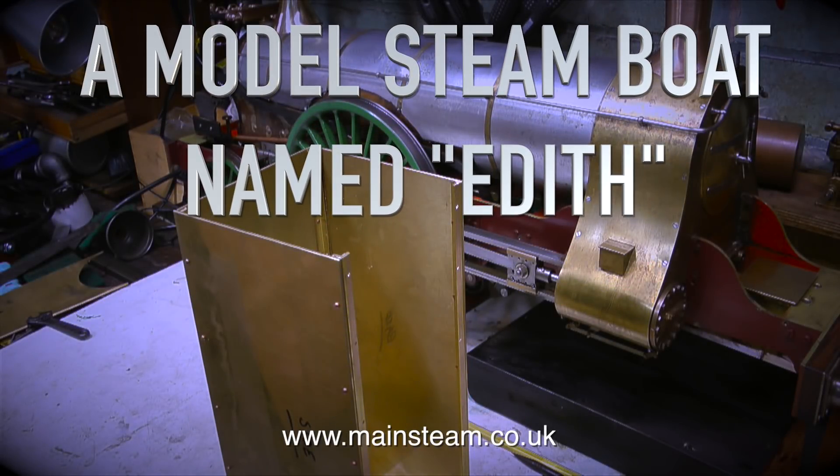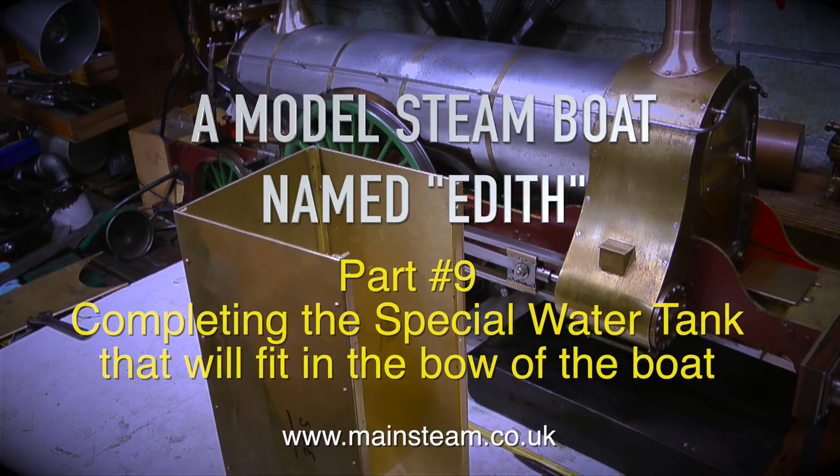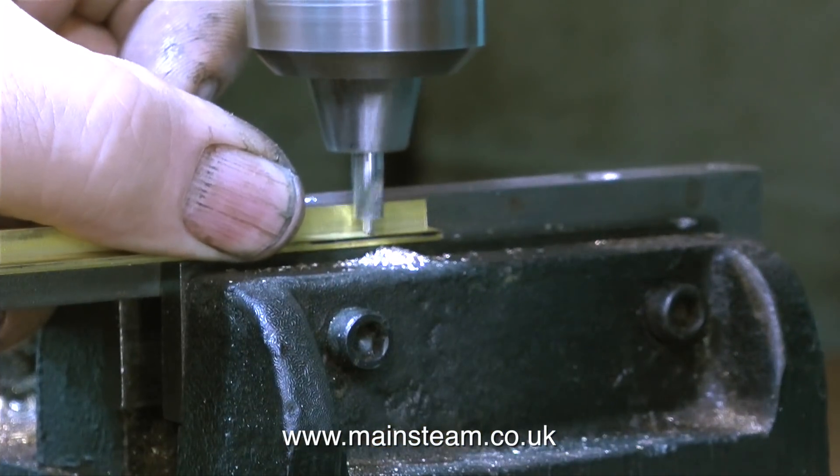A model steamboat named Edith, this is part 9, completing the special water tank that will fit in the bow of the boat. The story so far is that I've finished the sides and the base, now I need to make the front part and the rear part.